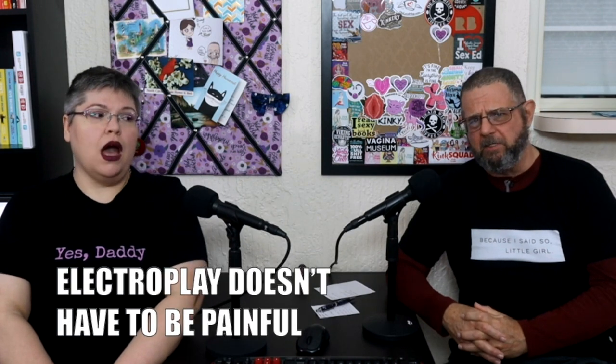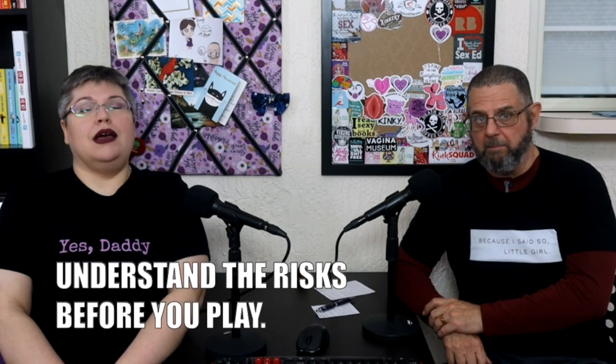Number one: electro play doesn't have to be painful. It can absolutely hurt, but if you're not a masochist or sadist and you don't want to play with pain, you can play with electricity and completely avoid pain. You'll know when you've hit your upper limit. It's easier to play with electricity minus pain because it's essentially sensation play using a TENS unit. If you start pulling out violet wands and other things that create literal sparks on the skin, in my experience that has felt painful — but that'll be about your own personal pain tolerance. Electro play is sensation play, and pain is just one sensation you might feel.